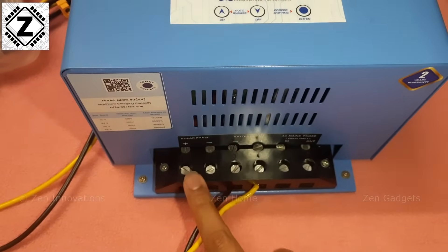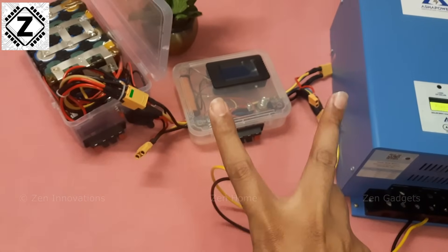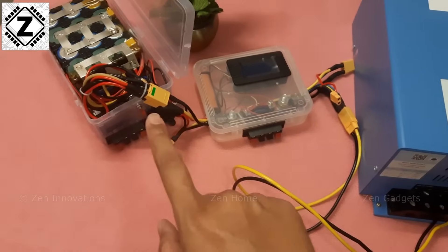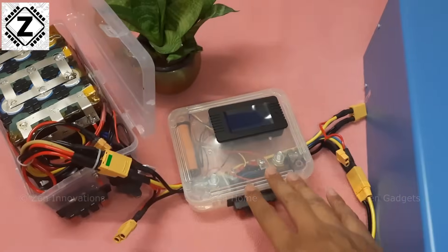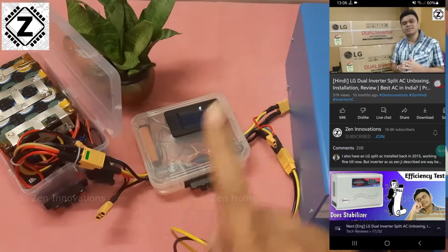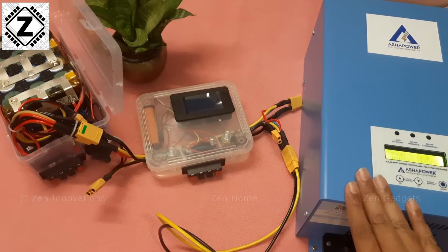To prevent any confusion, I have not connected any solar panel, nor is there any mains connection. So the equation is really simple — we have only two variables: one is the battery, and one is the Asha Power MPPT. And of course, this is the measuring device. If you're interested in knowing more about any of these devices — be it the super battery, the meter, or the Asha Power MPPT itself — a variety of reviews as well as affiliate buying links are available in the video description, in the first comment, or in the view product section. If you feel like buying any of this stuff, please consider using my affiliate section.